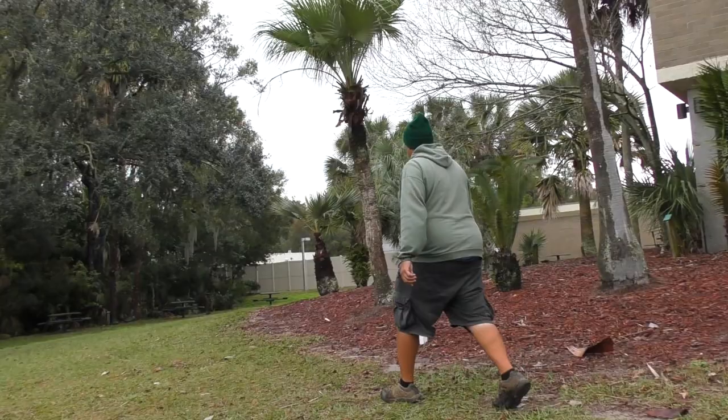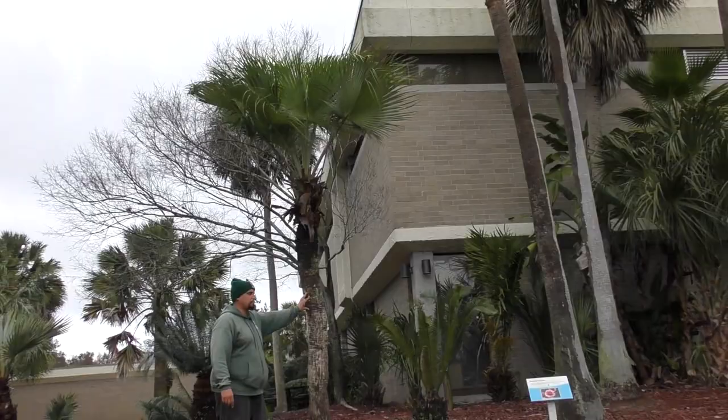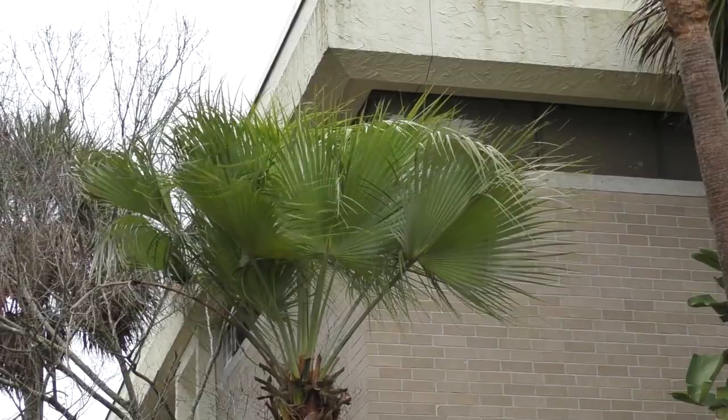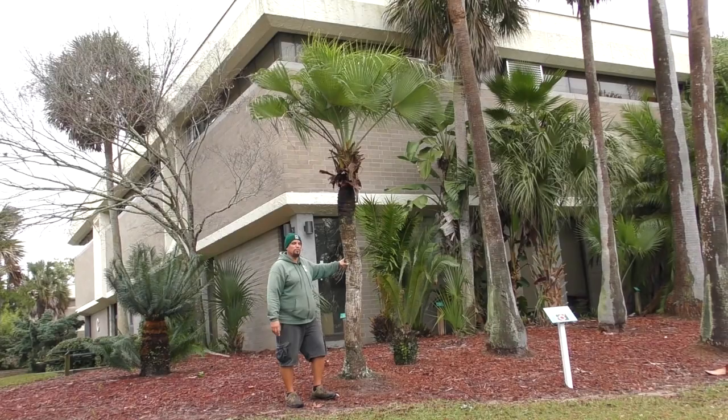This is Brahea brandegei, or the San Jose hesper palm — soft leaf, grows in southern California and northwest Mexico. It can attain a height of about 30 feet and is very cold hardy. This one's growing although it doesn't look like the best specimen. It doesn't like our humidity and rainfall as much as some of the native Florida palms do, but she's still surviving — there were two here at one time.